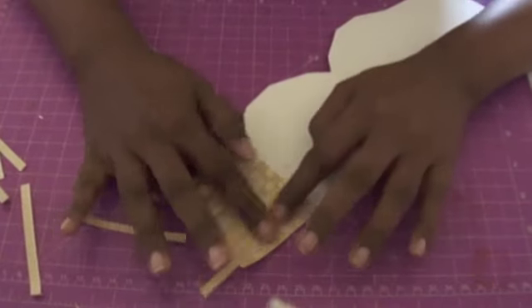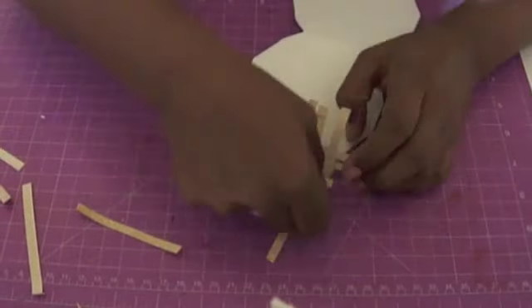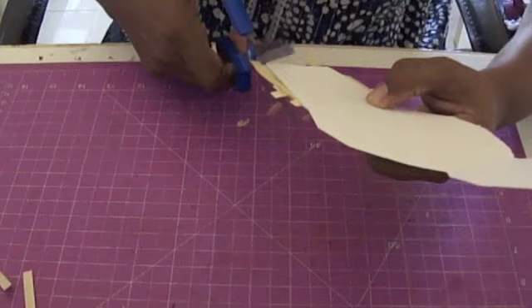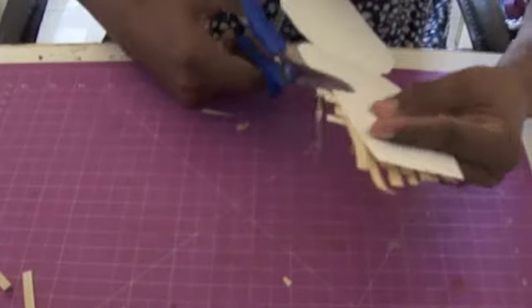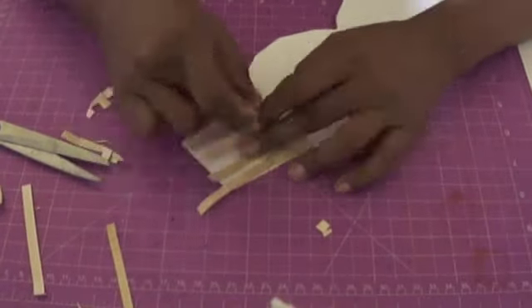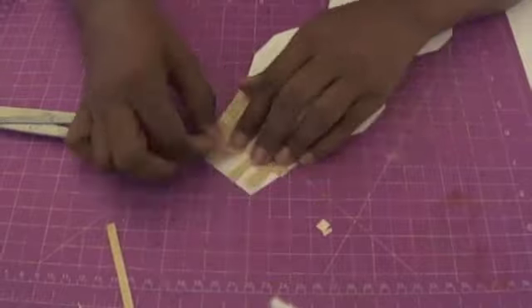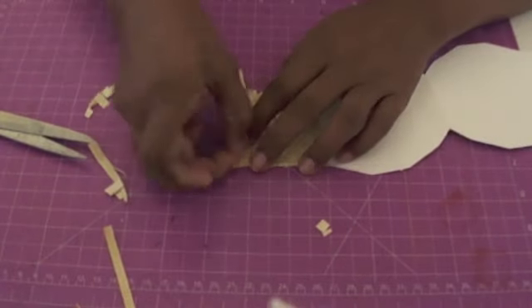I'm going to continue doing that for the rest of the basket, so I'm putting this on super fast speed so you can see what I'm doing without it being too repetitive. At some point you need to trim off the extra strips so you don't waste time gluing and weaving where there's no card underneath — that's what I'm doing here, trimming off residue strips on the side. Then I continue with my weaving action: glue a strip down, fold them back, fold the others back up, glue another strip down, and so on until the entire basket is woven together.